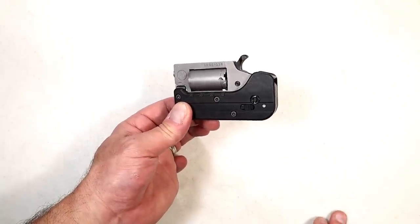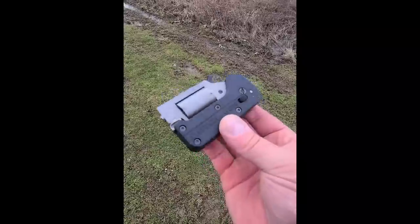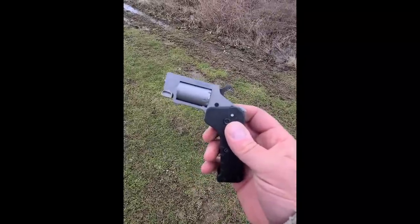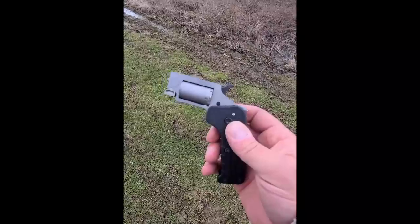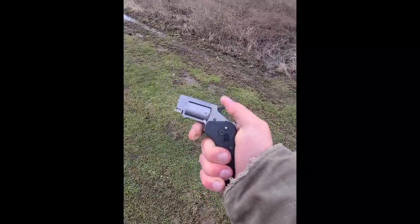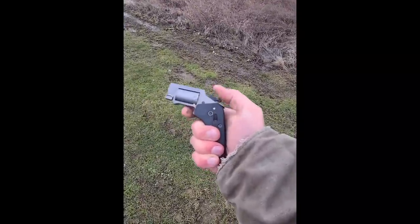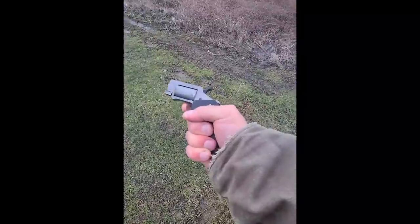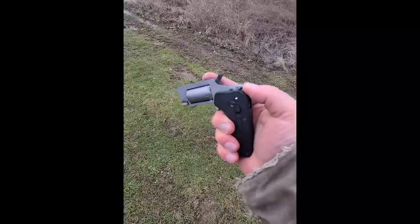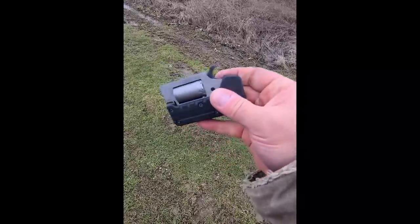This is the Standard Manufacturing Switch Gun — works just like a switchblade. That lever right there, just push it down and out comes the 22 Magnum single-action revolver. Pull the hammer back to fire. Then flip that lever up and it comes down and locks up nice and tight — all one-handed use.